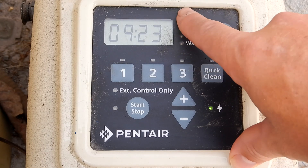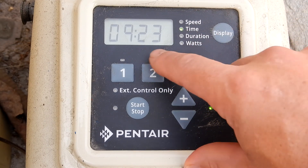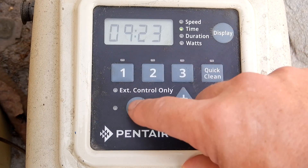And also if you don't need it to prime at 3450 RPMs, setting the prime at a lower prime speed is a great option that this pump allows you to do. Now when I start it again, you're going to see it display the new priming speed is 2900 RPMs.